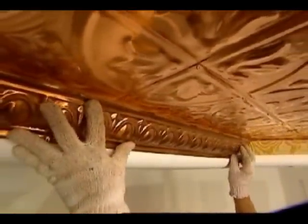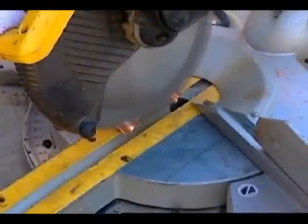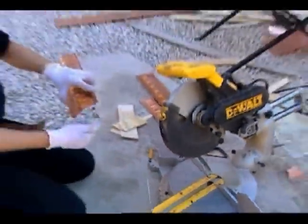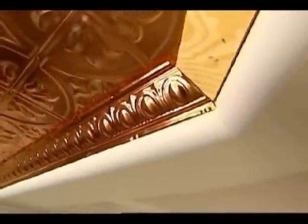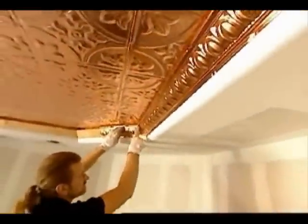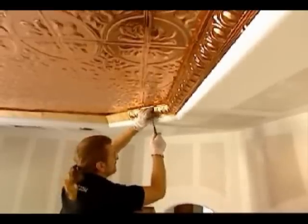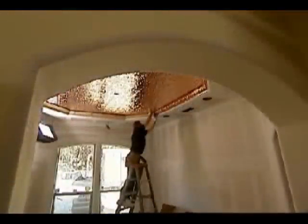A cornice is installed around the edges as trim. The seams of the cornice can be cut with a compound miter saw using a high-speed metal cutting blade. Emboss can also create custom stamp panels featuring logos, family crests, and other designs. The panels come in untreated aluminum too, but the aluminum needs to be painted or clear coated in the field before installation because it will oxidize. The copper will also oxidize and acquire a green patina over time if it isn't treated.